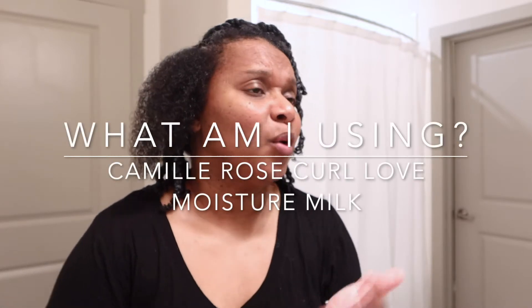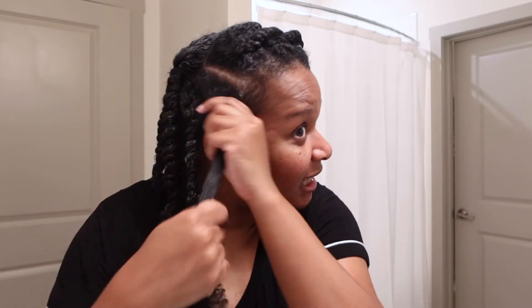This is the first time in a couple of weeks that I've done twists. The last time I did twists was right before the Christmas holiday, like the 22nd through the new year. On New Year's Day or New Year's Eve I washed my hair, and then I did a wash and go because I was kind of so tired of looking the same with the twists.